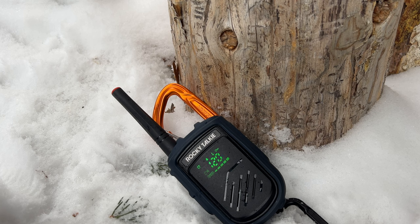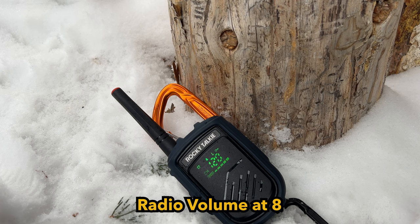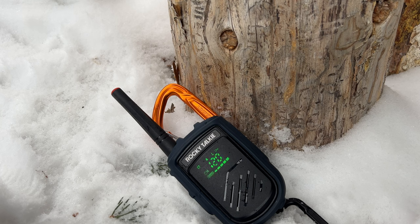I've switched up the mics — I'm now talking into the hand mic and it's coming out of the regular Rocky Talkie. Before, I was talking into the Rocky Talkie and having it come out as the hand mic. So now you can kind of know what it sounds like if you have the hand mic on you.